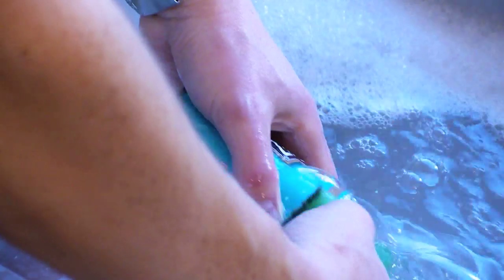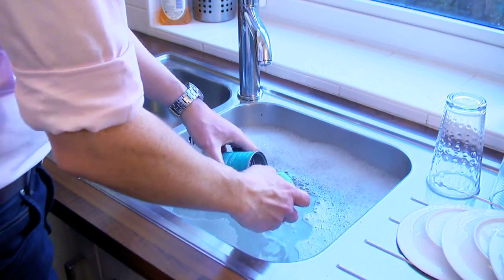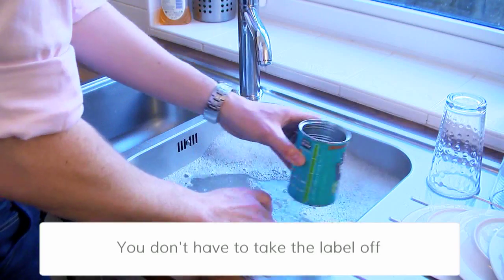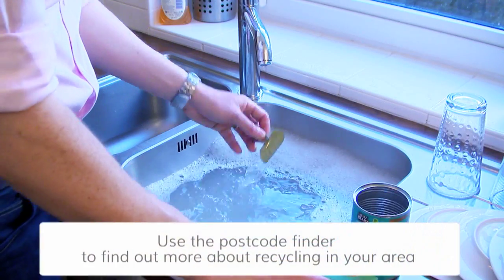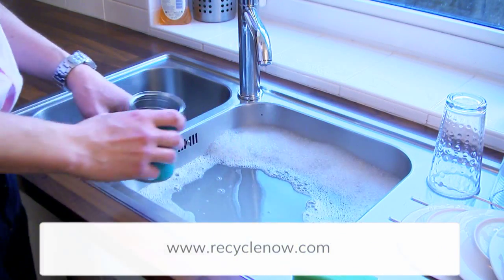It doesn't have to go in the dishwasher. A few quick tips though: watch your fingers when you're washing out tins as they can have sharp edges. You don't need to take the label off as it will be removed later in the recycling process, and don't forget the lid — it's fully recyclable too. So pop it inside and it's all ready to go for recycling.